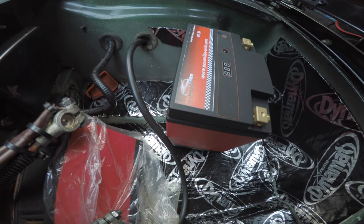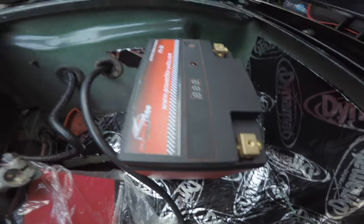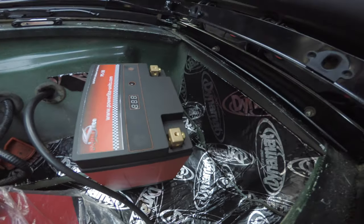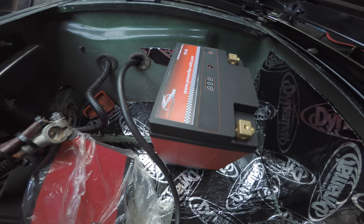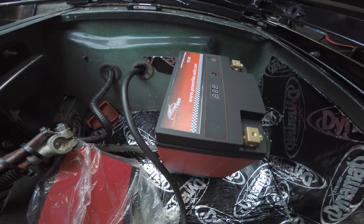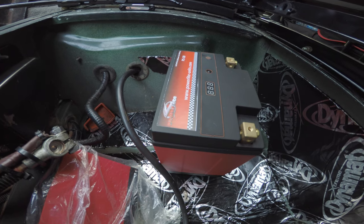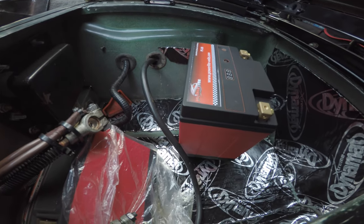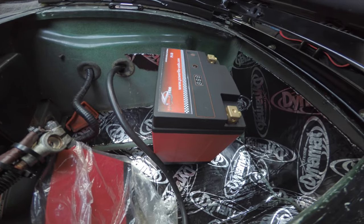Here we can see how my battery box ended up in the Defender. When I got it, this box was a bit mucky because every time you go into mud it comes up and dirties it. So I cleaned it out, and given that it was well ventilated and open to water coming in before — basically to deal with the fumes that lead acid batteries give off — now that I've moved to lithium-ion I can seal up this battery box, which I have done with Dynamat over all the holes.